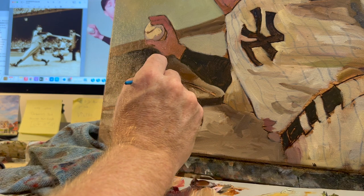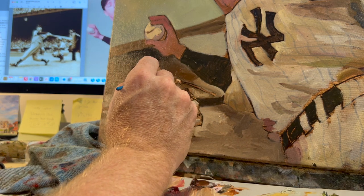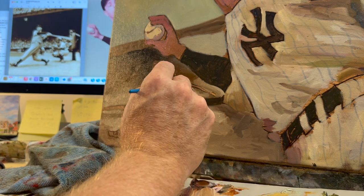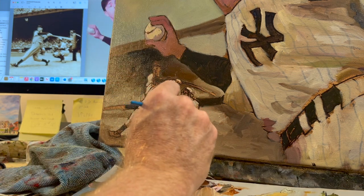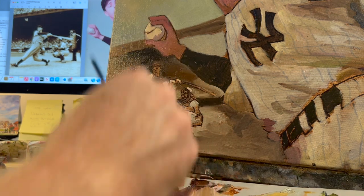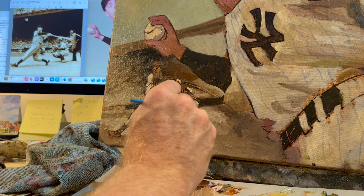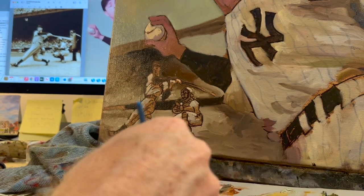Yes, I slightly taint the paint on my palette by doing that. But I like to work fast. Some people work real slow and steady and really go for perfection. I get caught up in that sometimes, but when I'm at my best, I aim for good enough.